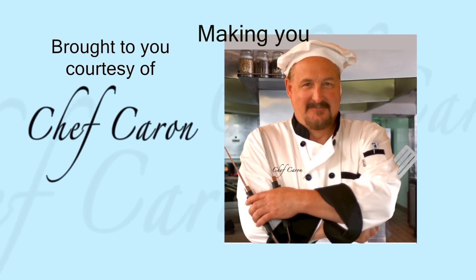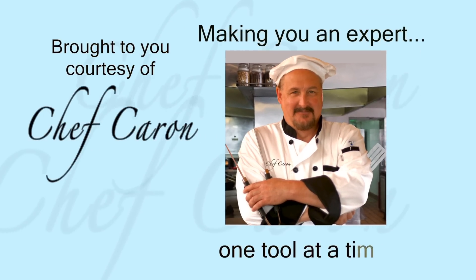That's it for this video. I'll see you in video 4, where I'll show you how to use your barbecue tools with your new grill mats. Chef Karen, making you an expert, one tool at a time.